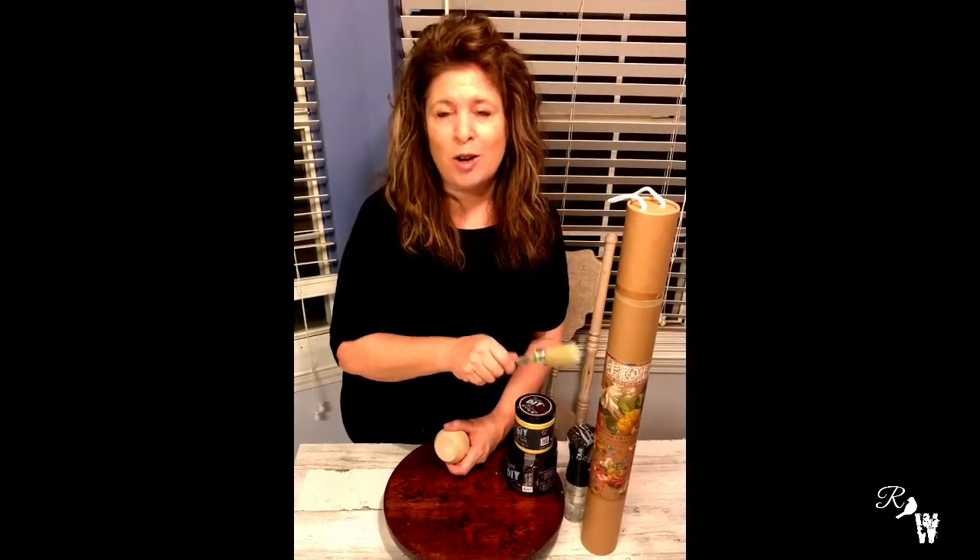Hey everybody! I'm here to do a quick little project with a few of my favorite things. I've got a Lazy Susan from the thrift store, four little feet from Home Depot, my Paint Pixie brush number eight, DIY paint in cake batter and dark and decrepit, and an IOD transfer. Hope you enjoy!